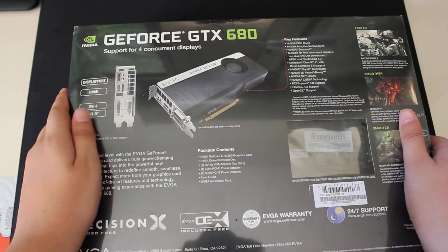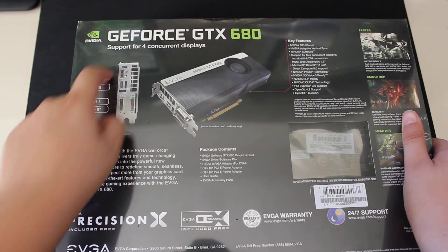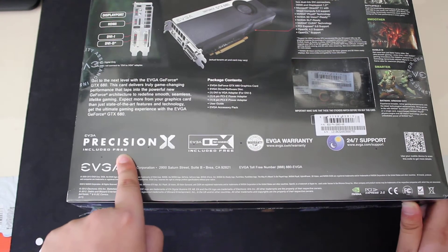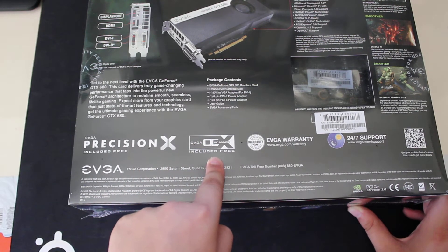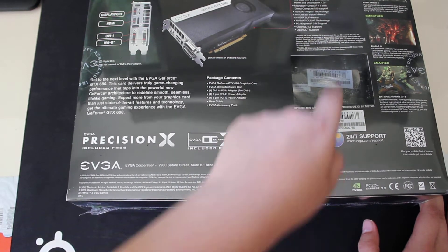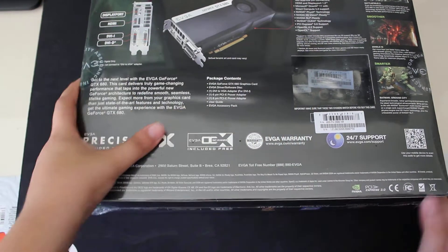Here you can see the card itself. Here's a picture of the card and the inputs and outputs. Here we have Precision X from EVGA — this is an overclocking tool — and OC Scanner X, which is a stress testing tool. Also included is EVGA warranty and EVGA 24x7 support. Here you can see the card and the serial number.